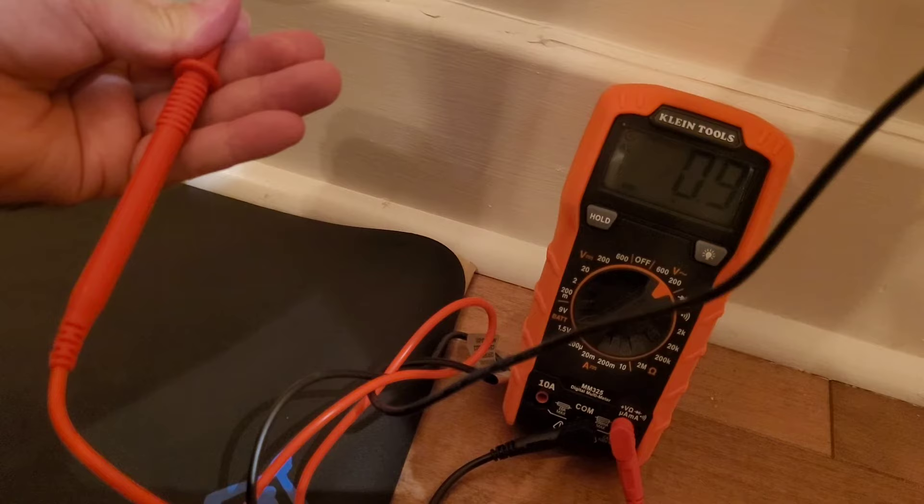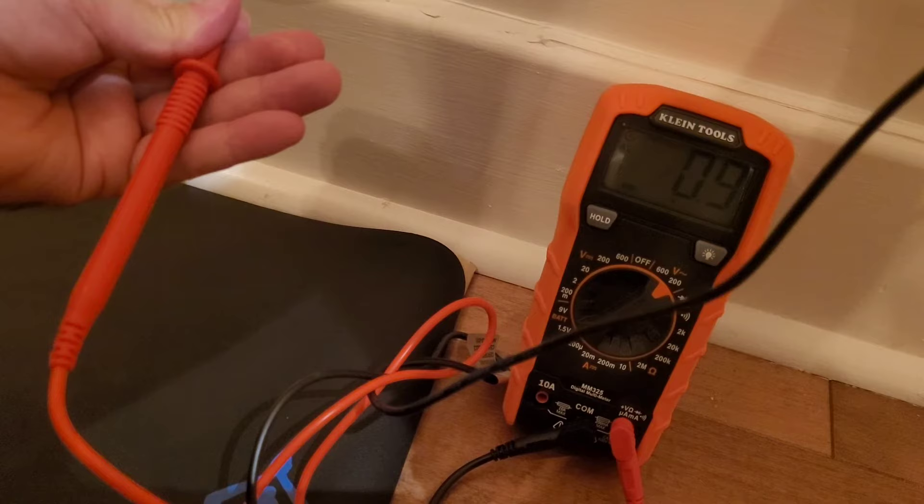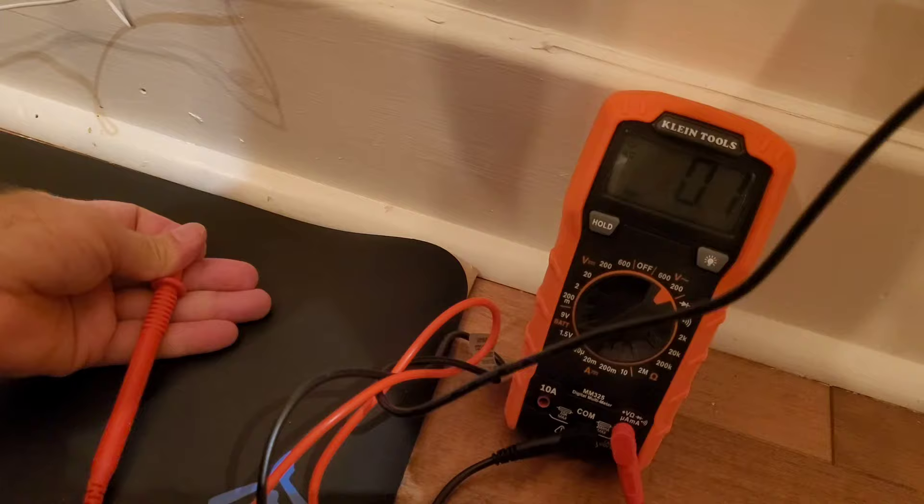So the mat works. Did the cord show continuity? No. Does it obviously work to connect to the ground? Yes. That's the proper way to test your grounding mat.